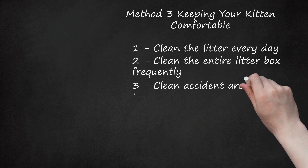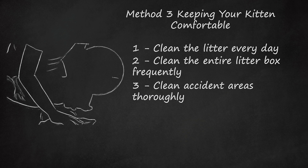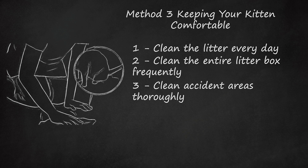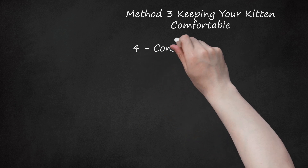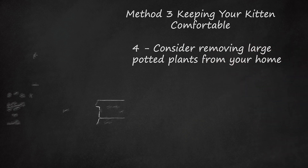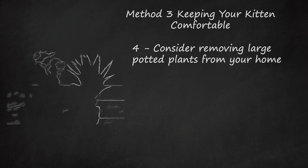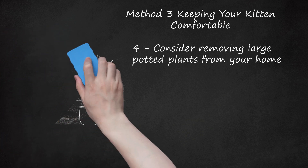Clean accident areas thoroughly. If your kitten or cat uses the bathroom outside of the litter box, be sure that you completely clean the area, removing all traces of urine or feces — this should help reduce repeat accidents in the same area. Consider removing large potted plants from your home. If you find that your kitten is using the dirt in your potted plants as a toilet, you may need to remove them or cover the dirt with foil during litter training, since kittens instinctively bury their waste and may be attracted to dirt or sandy areas.